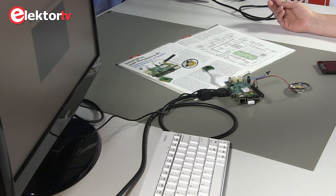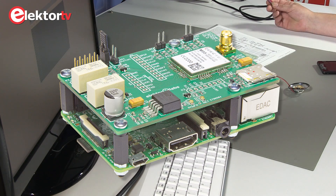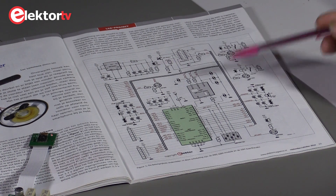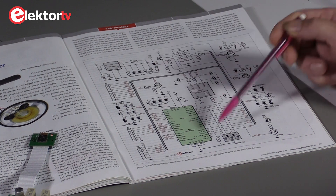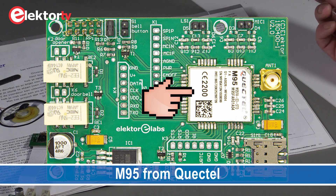Most of the electronics is on the Raspberry Pi, and there's a script running. We have a board on top of our Raspberry Pi with some additional electronics. The most important part is this module — the GSM module M95 from Quacktel.